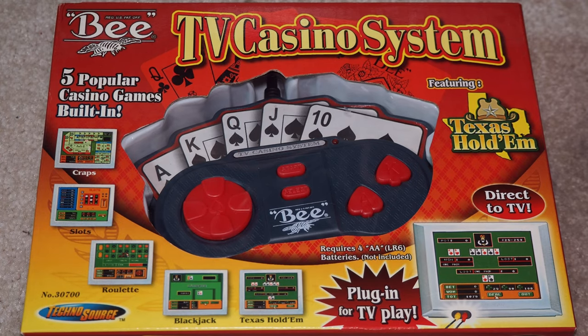Welcome to Will It Work. I'm Kevin. Today we're looking at the BTV casino system featuring Texas Hold'em.